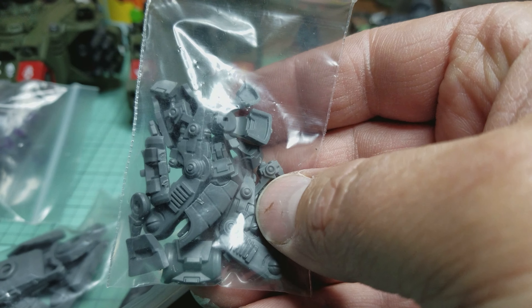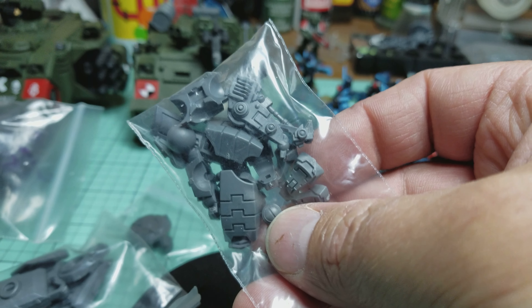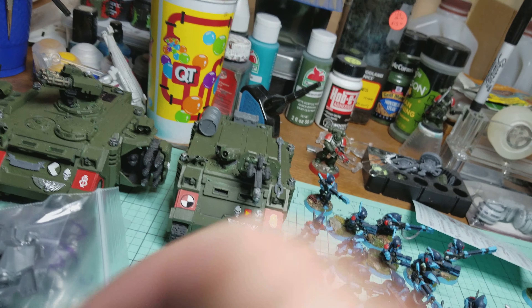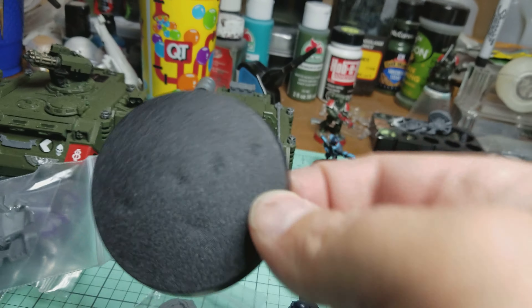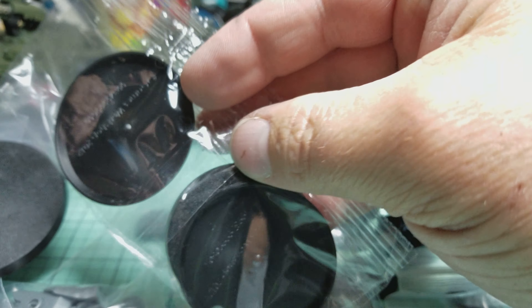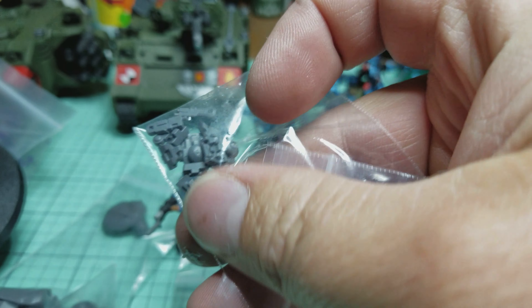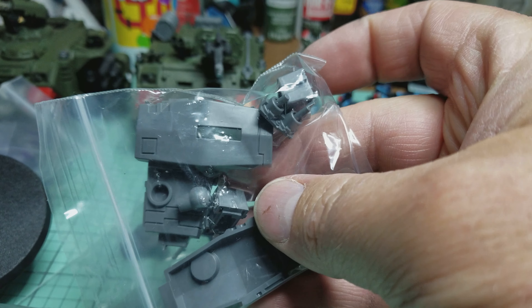Oh boy, these are feet and some legs — I think that's for the broadside, not sure. A big oval base, very nice. Got another base for my riptide, I believe — no wait, that one's for the riptide, this one's gonna be for the broadside, and this is for the three crisis suits. I got some little extra pieces that I need, some helmets, because I think I'm low on helmets. I've been using a lot of them for other stuff. Oh, these are engines for a riptide.